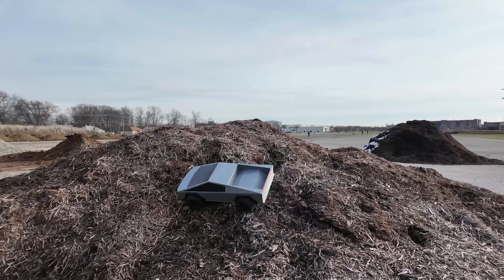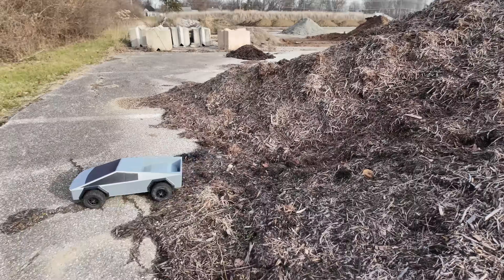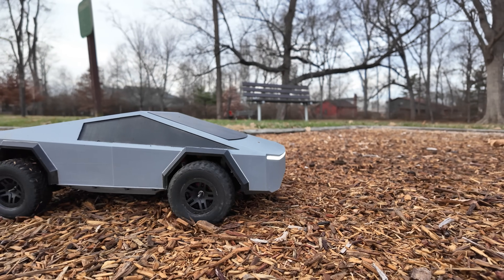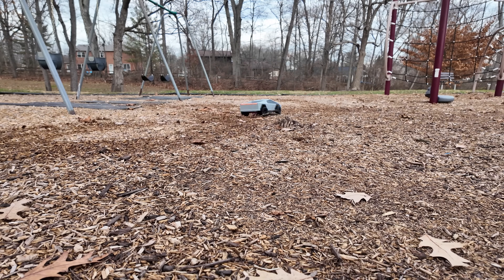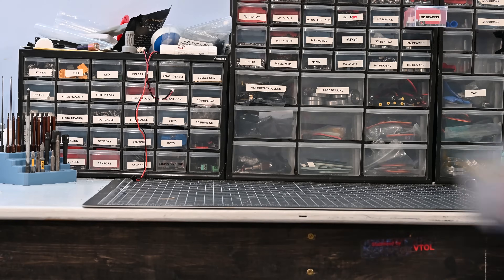Beyond just driving this in fields and parking lots, I also drove it up some piles of mulch and it did really well. My favorite thing to do though is just rip around loose dirt or mulch — it has so much power that it can just spin all four tires no problem, but with the four-wheel steering it's still really maneuverable.